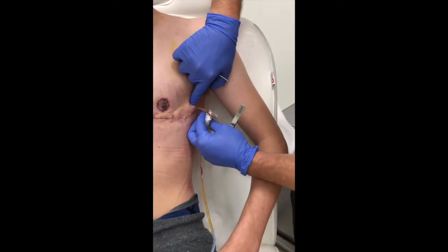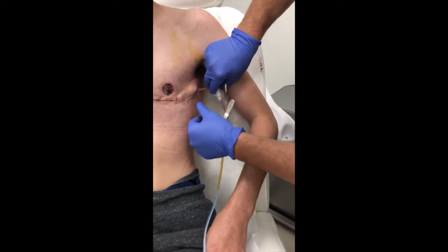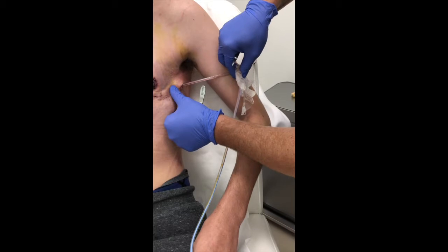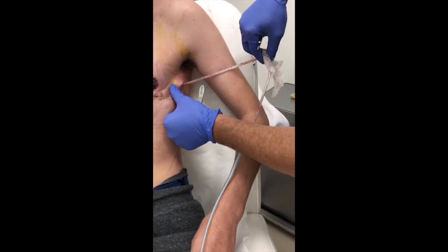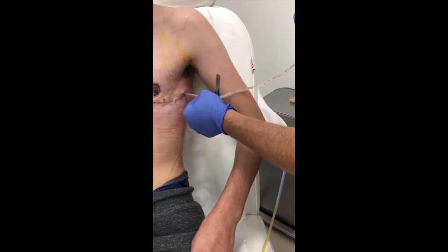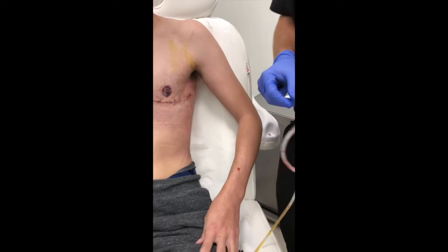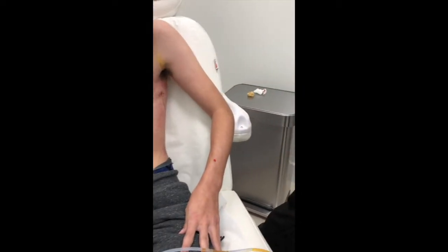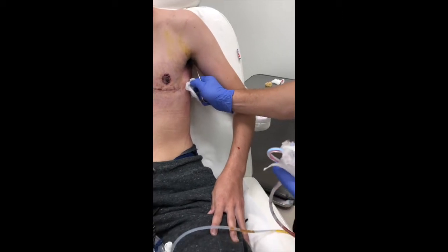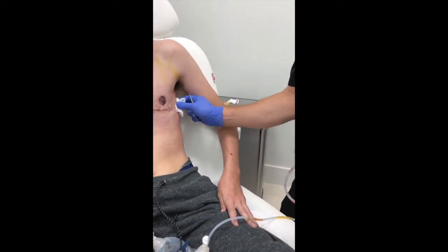Then the drain is free, and all that has to be done is the drain can be pulled straight out. There'll be some pressure and a weird sensation, and the drain will come right out with just steady back pressure. A lot of times there's a little bit of blood clot that comes with the removal, and we just clean that up where the drain came out and put a little Neosporin around that wound.